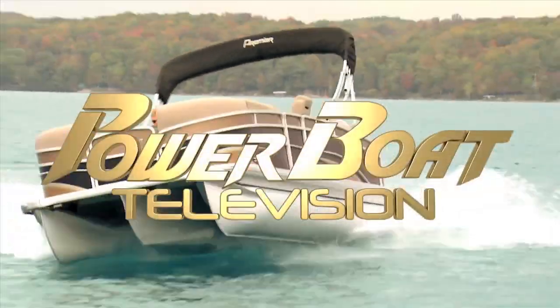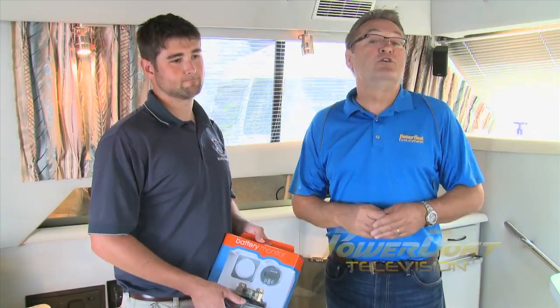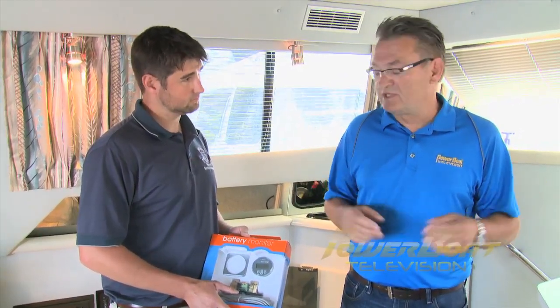Power Boat Television, North America's premier boating show. Depending on how your boat is equipped and how one uses the systems, especially inverters, monitoring the condition of your house batteries can be quite important. So this week on My Boat, we're going to work with Brian Kelly of Bayland Enterprises to install a precision battery monitoring system.